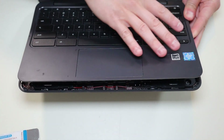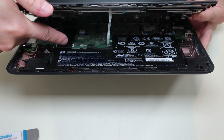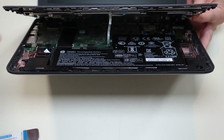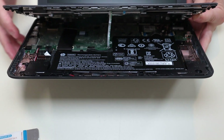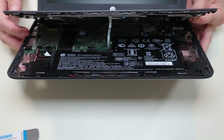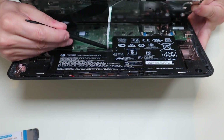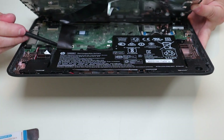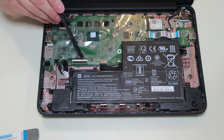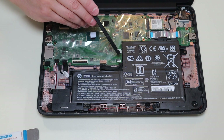When you do get your palm rest up, don't just rip it off. If you look inside, there's a large ribbon cable from your keyboard and a small ribbon cable from your touchpad that are still connected to the motherboard. I'm going to go ahead and disconnect those, take the palm rest off, and then show you what I did to disconnect them when we have a better view. This large connector is for the keyboard ribbon cable and the smaller one is for the touchpad ribbon cable.